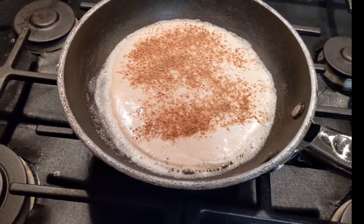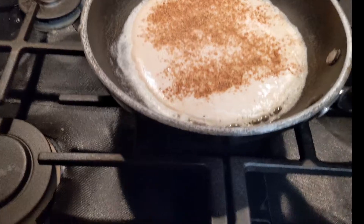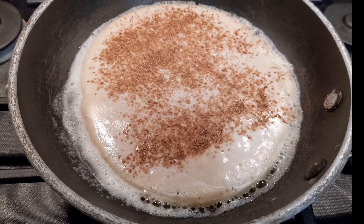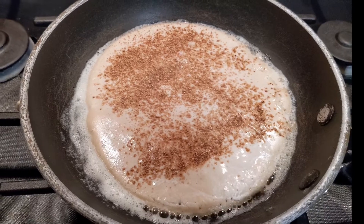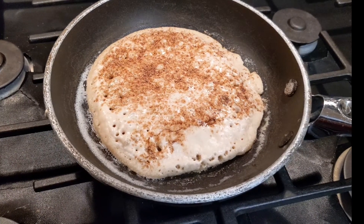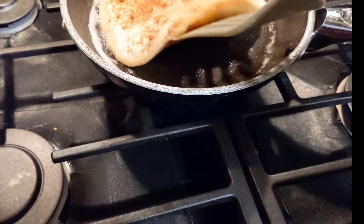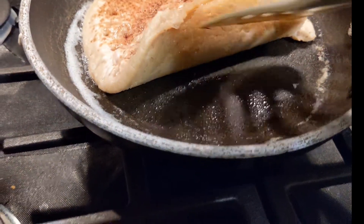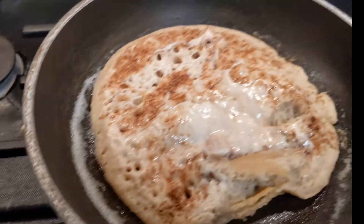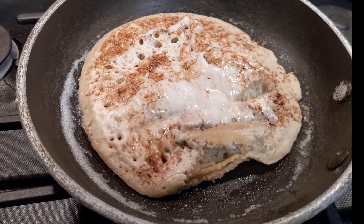I sprinkled a little razzle dazzle on top — it's a mixture just to make it a little sweet, and it is vegan friendly. You can see it bubbling at the bottom, the corners are turning a little bit brown. We're going to look for a few more bubbles closer to the middle — there we go — and then it'll be about time to flip it. When I'm cooking it, I don't care what it looks like, I just care what it tastes like. We're going to let it sit for another minute and then get ready to flip.